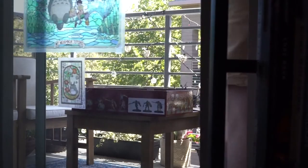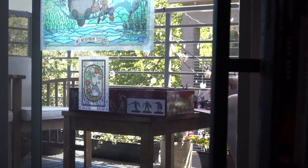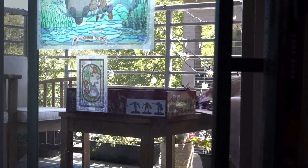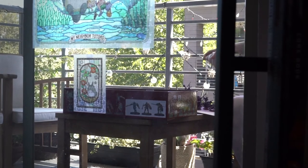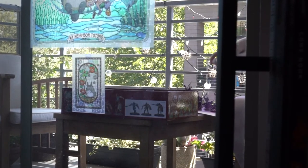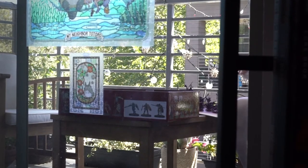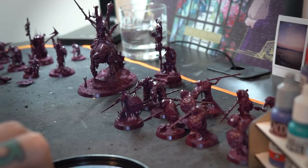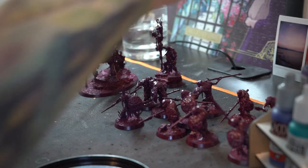After our models are all prepared with their basing materials, we're going to give them a quick rattle can spray. I've used some automotive primer in a deep maroon color that I think will work as a nice base coat, because purple is going to be the primary color for the cloth, so that will save us some time. When working on a project like this, it's all about efficiency and getting these guys done to a tabletop standard as efficiently as possible. Now that we've got our force all base coated in that maroon color, they're ready to go for the paint scheme.